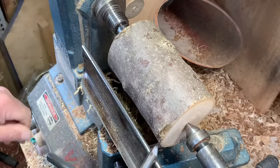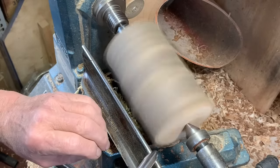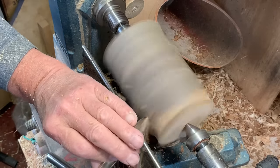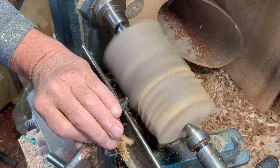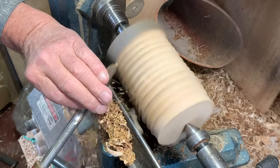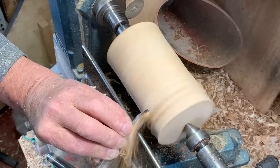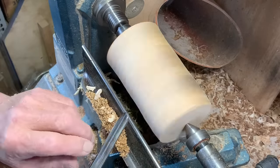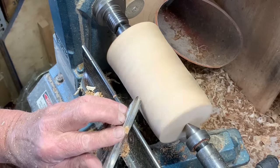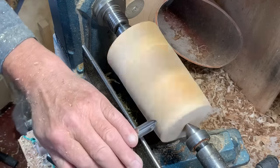Use the same gouge to rough down branches. This is a piece of claret ash, which has been cut, I think, for about eight months. As I come back, I don't use the point of the tool — just swing the tool around a bit, so I've got the broader edge. That gets a better, wider shaving going in the other direction.